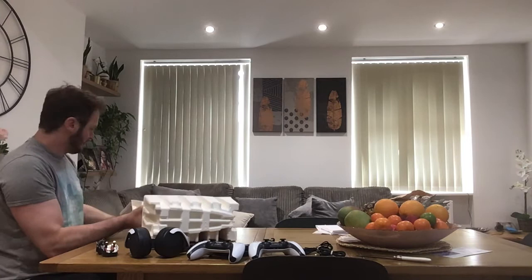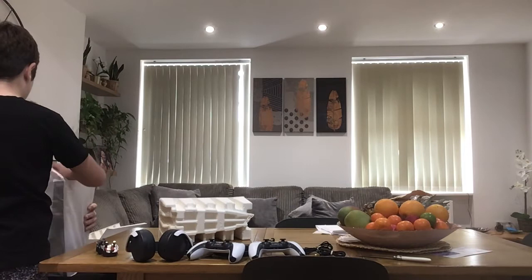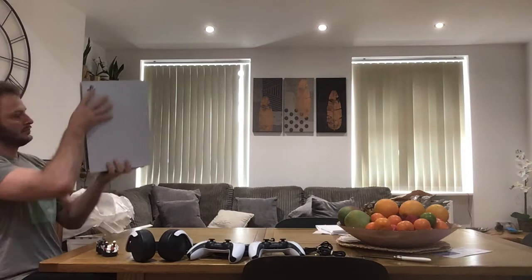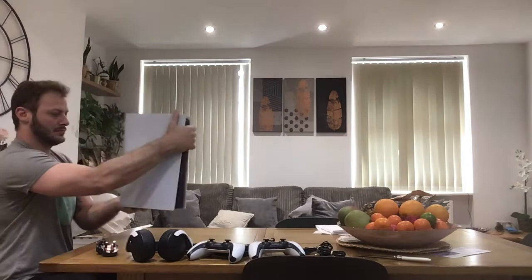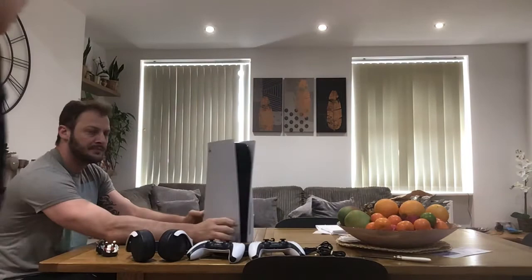Okay guys, sorry for that. Let me see the console. That's the console! Let's unwrap this. We actually got the PS5! She's just messing around with a PlayStation 5. This thing is beautiful. Wonderful.